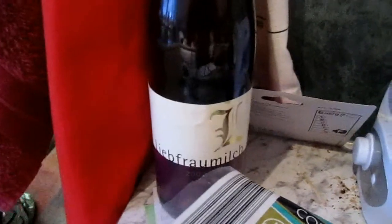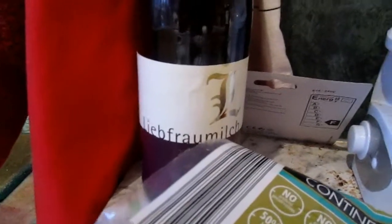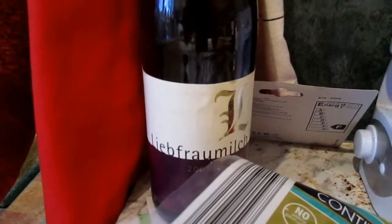This is the cheapest bottle of wine I think you can get anywhere. Again it's from a German supermarket — Liebfraumilch, as you might expect — and it's not much more than £3 a bottle.